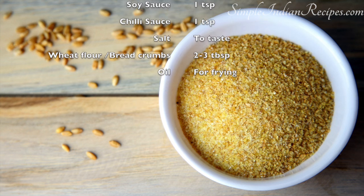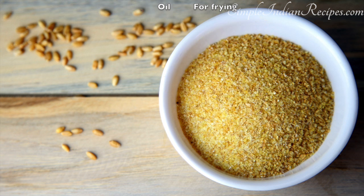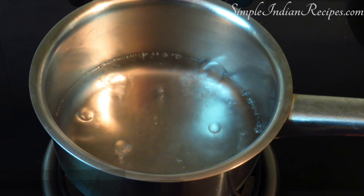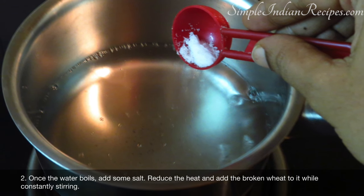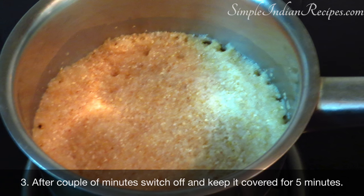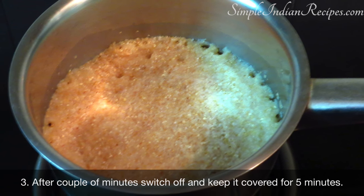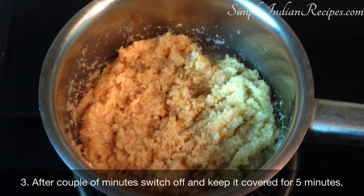I have taken half a cup of broken wheat today, so I use double the measure, that is one cup of water. Take the water in a small pot and heat it. When it comes to a boil, reduce the heat to low, add a pinch of salt and mix in the broken wheat. After a couple of minutes, switch off and keep it covered for 5 minutes. The broken wheat will automatically get soft and cooked with the steam inside.